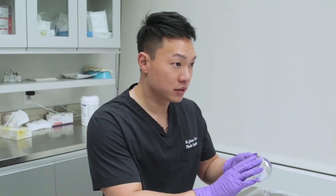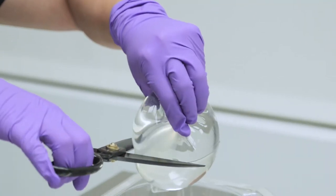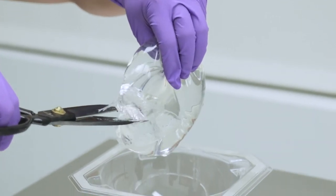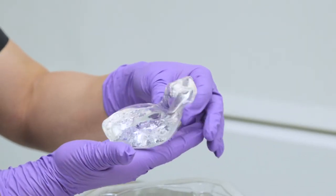So now we're going to cut the silicone cohesive gel implant just to show you what silicone gel looks like. As you can see, it still keeps its form and it's not leaking silicone.